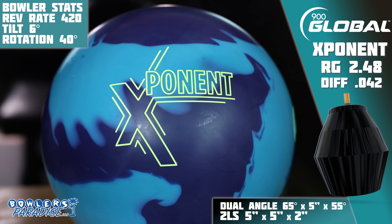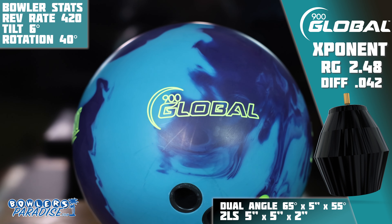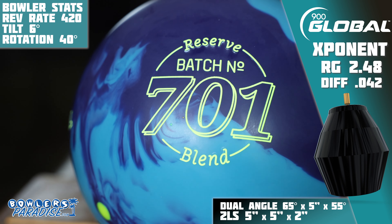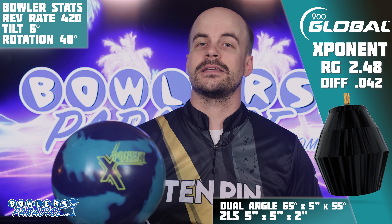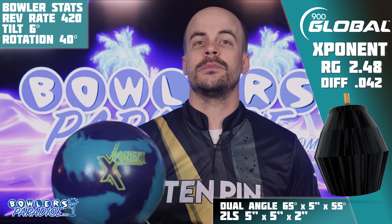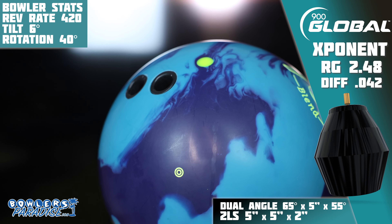The only thing that could make this release better in theory is if they would have stuck with the Honey Badger nomenclature. The all-new Exponent from 900 Global is a derivative of that great line of bowling balls, featuring the Shrapnel 2.0 core and the all-new Reserve Batch 701 solid coverstock, coming out of the box at a 4000 grit. Also worth noting, Storm has this piece labeled as being between a 74 and 76 hardness, which is harder than most other releases.